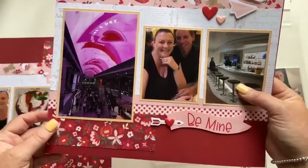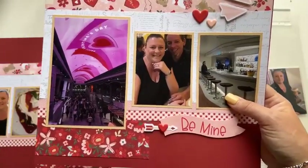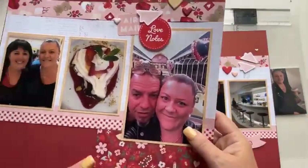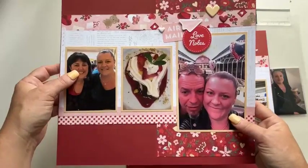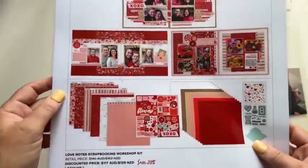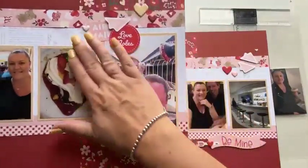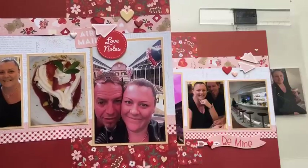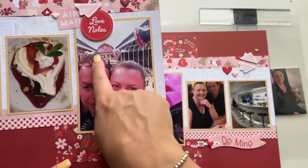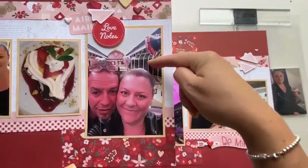You can see here where the ship had a Valentine's Day display — it was a computer-generated image that changed daily depending on what was happening on the ship, which was really fun. On the other side, I've added the extra three-by-four inch photo to replace where the embellishing was. The stickers in the workshop guide are all above the little envelope, but I've put my sticker cluster over this photo because I wanted the balloons visible in the background — the ship was decorated with big love heart balloons for Valentine's Day.